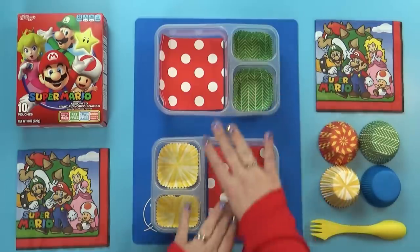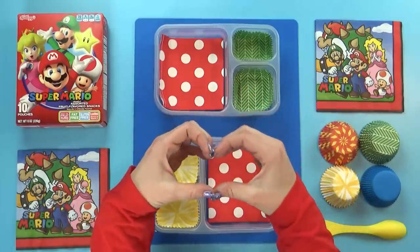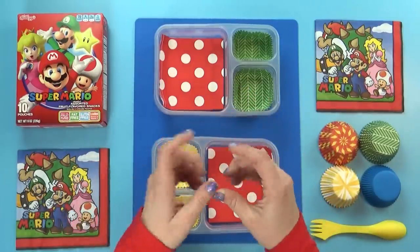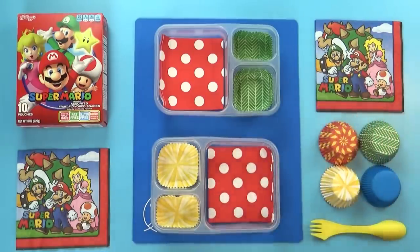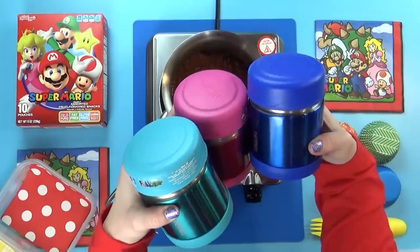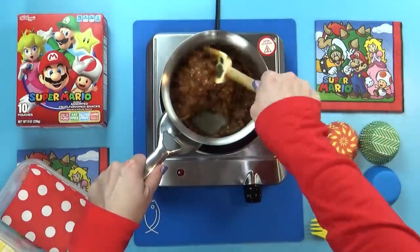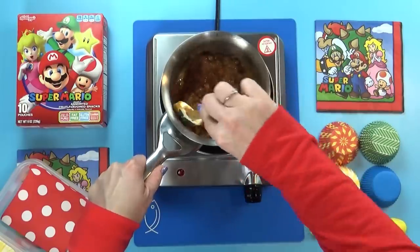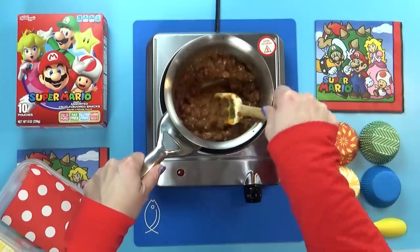Hey friends and welcome to Meatless Monday, which is just like it sounds — there's no meat in today's lunch. I'm kinda going with a Mario theme today. I love Mario and his game on Nintendo was super popular when I was a kid. We didn't have Fortnite, we didn't have Minecraft — we had Mario. I have to say I was really bad at it. But anyway, back to the lunches.